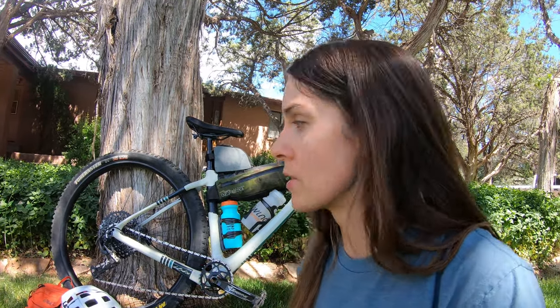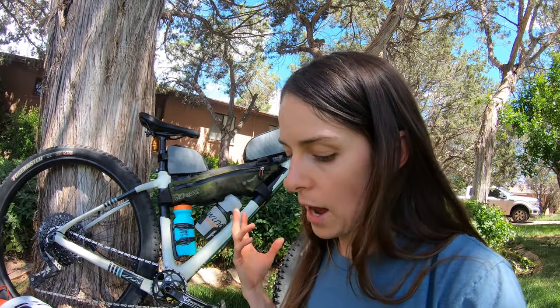I cleaned my drivetrain and lubed it — that's something I do every couple of rides anyway. I double-checked my fork pressure. Some people add a little bit extra, which isn't a horrible idea when you've got extra weight on the bike. I did add a little extra PSI, but it's not a super rough trip that we're doing.